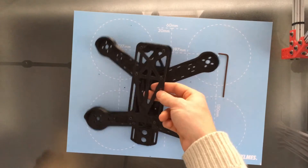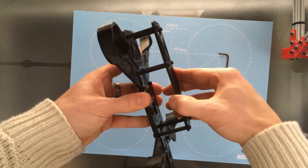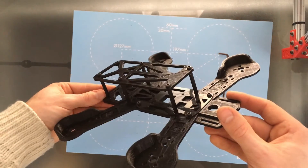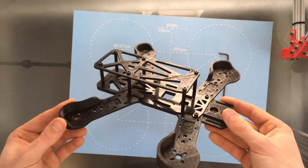And there you have it. The frame is very strong, takes no time at all to assemble, and it's very minimal as you can see. Please download it and give it a go for yourself — let me know what you think. I'll be building up this drone and doing a test flight over the next couple of weeks.